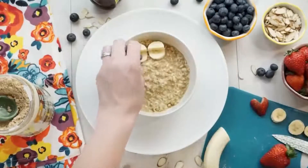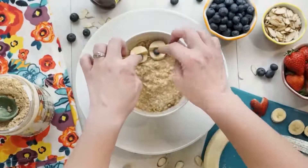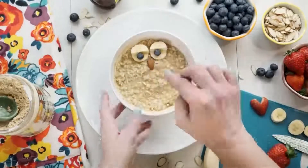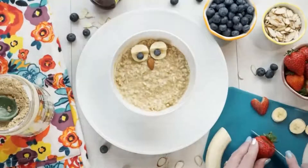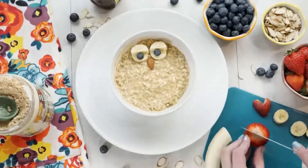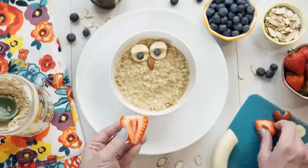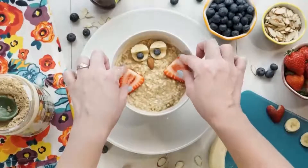Next I'm adding two blueberries to make his eyes look super cute and a whole almond for his beak. Next I'm gonna take the biggest strawberry I can find, slice it in half, and place these cut side up on either side of my bowl — that's gonna resemble our owl's wings. Just like that, it's already looking adorable.